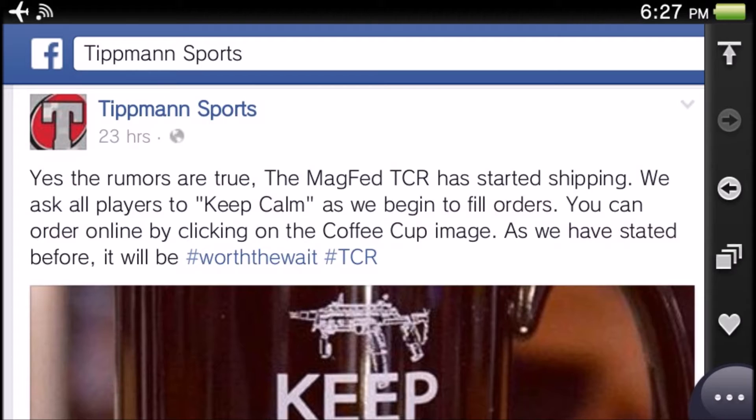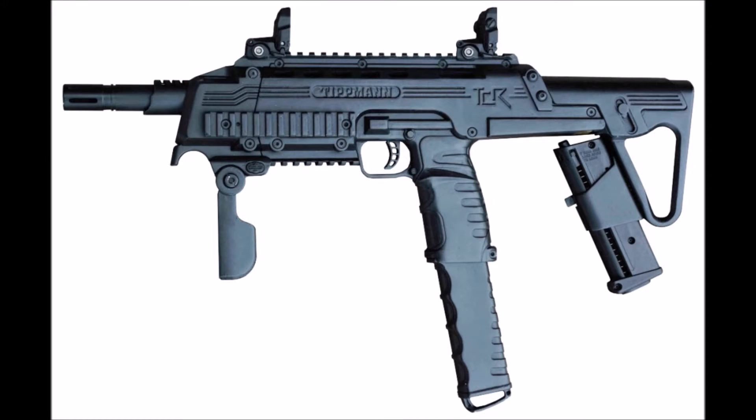By the time this video gets uploaded it will be about two days ago — on February 22nd. The post says: 'Yes, the rumors are true, the magfed TCR has started shipping. We ask all players to keep calm.' There's a cool coffee mug in the picture that says 'keep calm with the TCR.' You can order online by clicking the coffee cup image. Hashtag TCR — so shipping is confirmed from Tippmann.